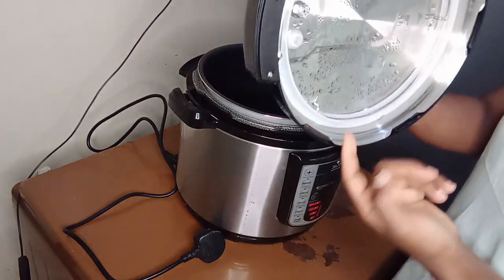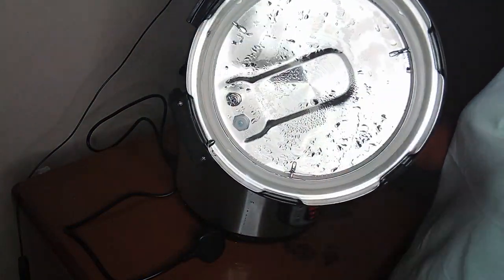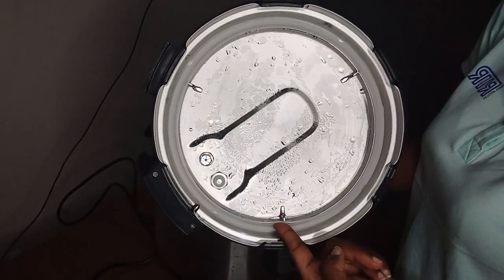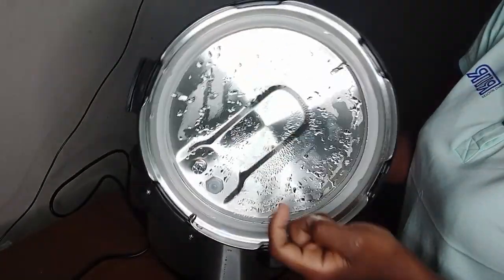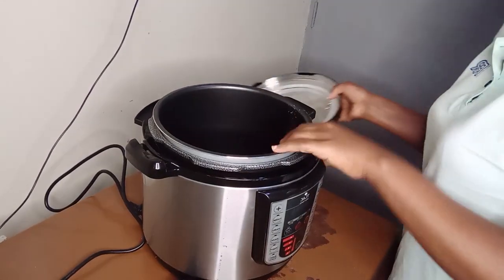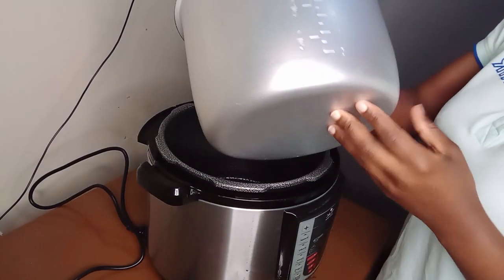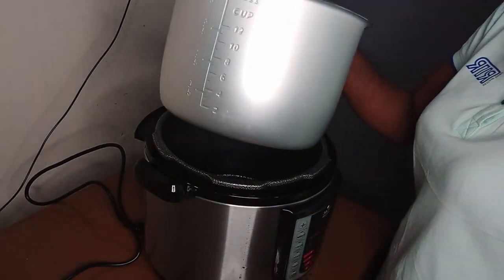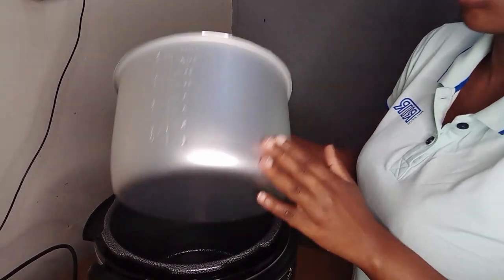Also this rubber — this rubber on the corner, this rubber you can use it and you can remove it. Also it is stainless, so that's why it's cohesive. And now this is the pot — it's a six-liter pot, and yeah, this is what we use to cook.